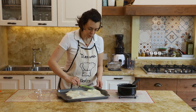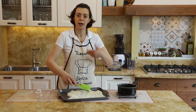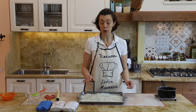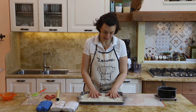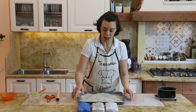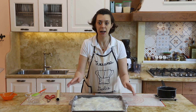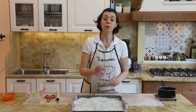Se li avete in casa, mettete sotto delle mattonelline di ghiaccio, quelle che usiamo solitamente per la borsa frigo quando andiamo in viaggio, e così il raffreddamento sarà ancora più veloce. Ho ricoperto la crema con la velina a contatto — mi raccomando, è molto importante — e ora con le mattonelline di ghiaccio sotto la teglia il raffreddamento sarà più veloce.